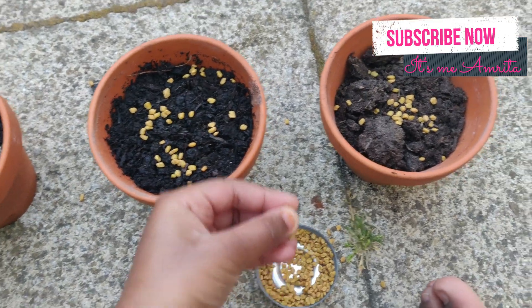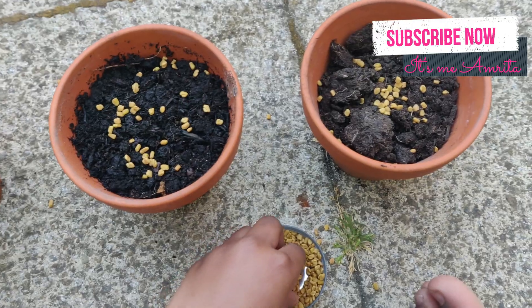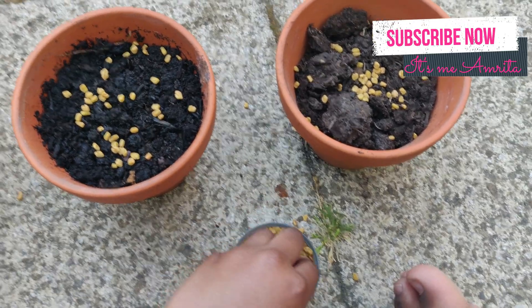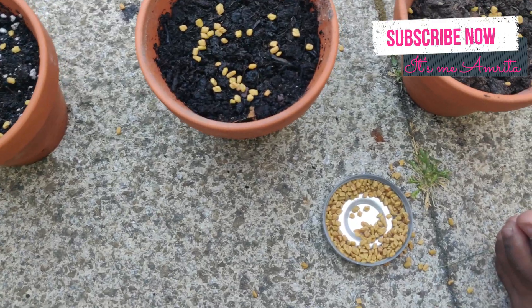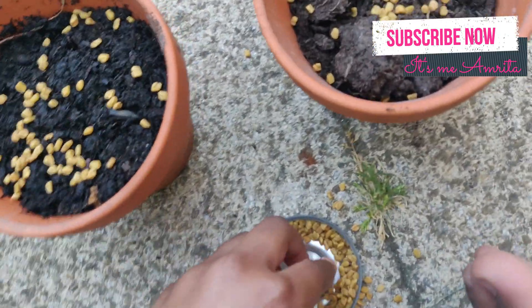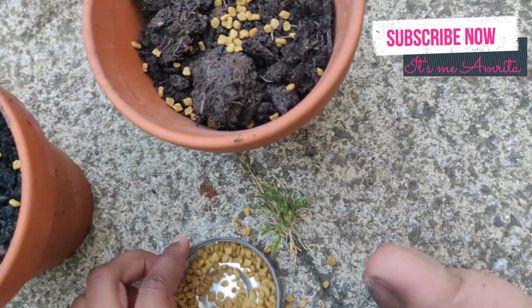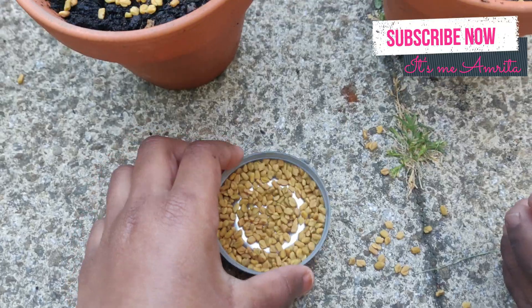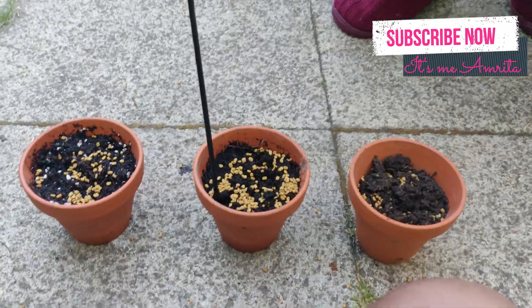I was watching Sky Show Kids and they did the same thing, so now we're going to see what happens. This is day one, so I expect nothing's going to happen yet. I'm getting a bit too excited!